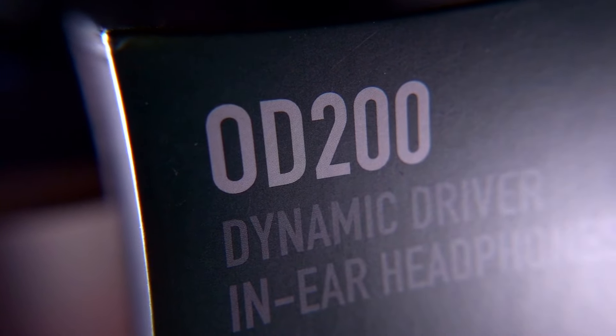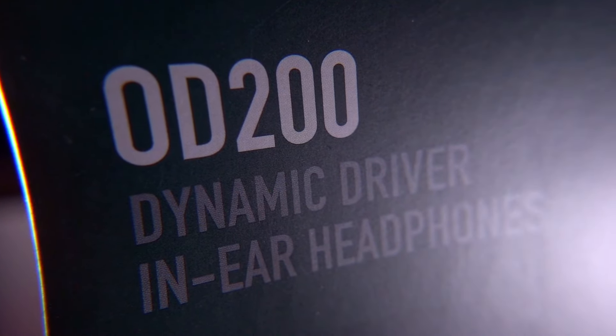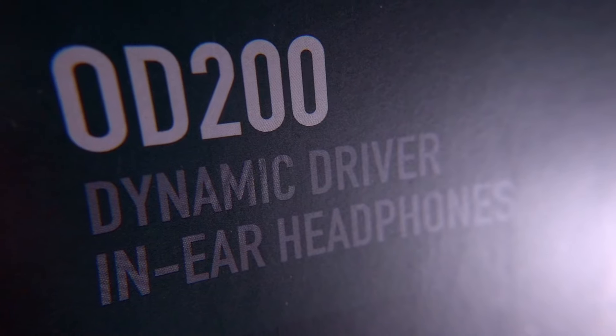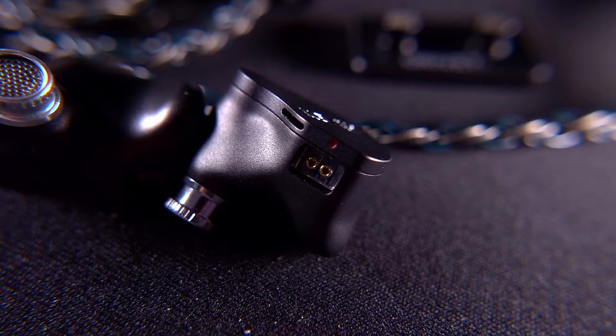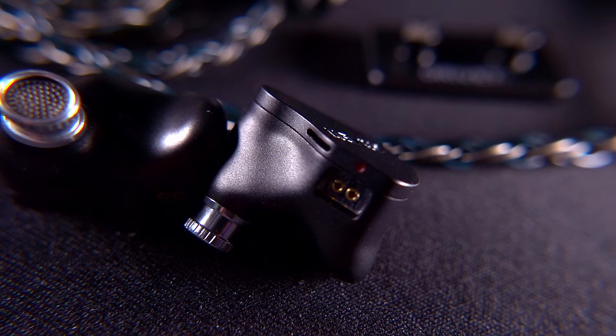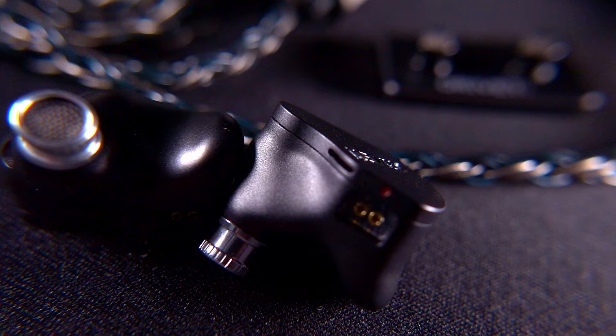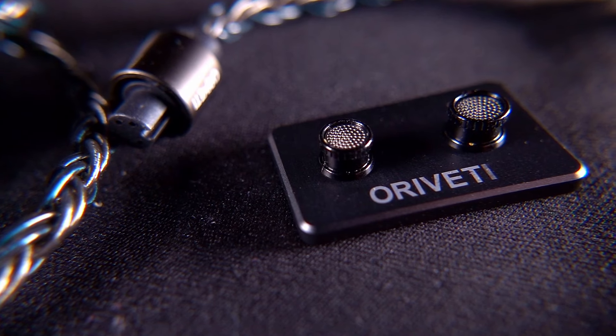There are a few reasons for that price jump. One is that you've now got a beryllium-coated dynamic driver — beryllium being an excellent driver material because it's self-damping, very strong but very light, making for a more precise and less resonant driver. On top of that, you've also got Oroveti's patented dedicated airflow distribution system, known as DAD, which manages airflow and pressure on both the front and back of the driver to allow it to operate at its optimum level. Additionally, you get tuning nozzles — two different tuning options — which I'll discuss in the OD200 review.